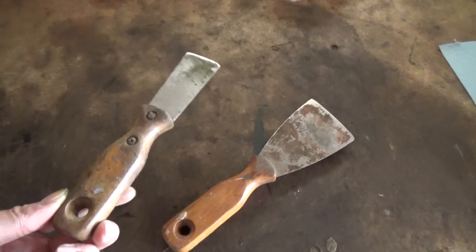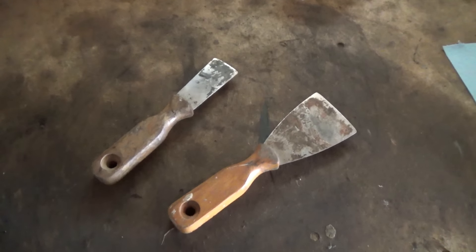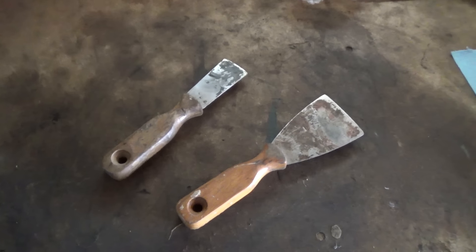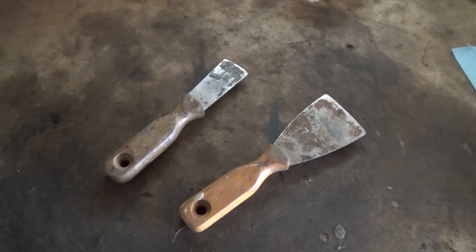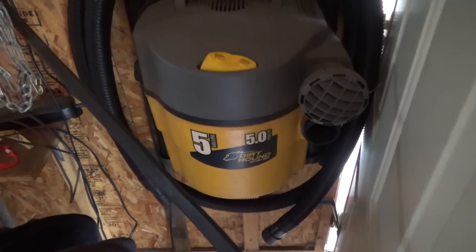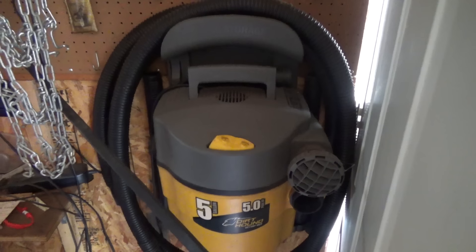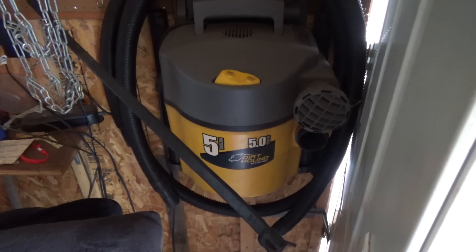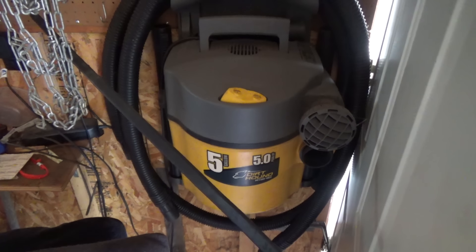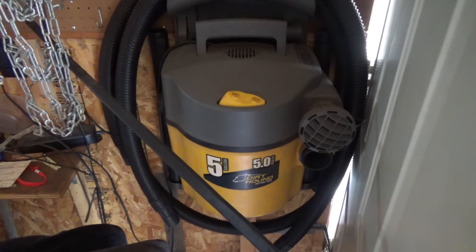I'm going to use a couple of scraper tools to scrape off the majority of the grass — the dried grass, the wet grass — and get it all out. For the top of the deck, I'll probably just take the big vacuum to that. We've got a five horsepower dirt hound here with a really long tube, so I'll just vacuum up all the dry, loose stuff. Once I have the bottom deck all scraped out, I might power wash it depending on how bad it is. And once the deck is all cleaned up and scraped, we'll show you how to undercoat it.